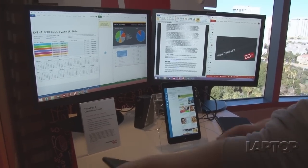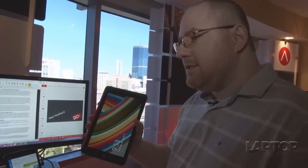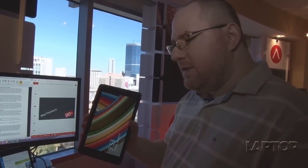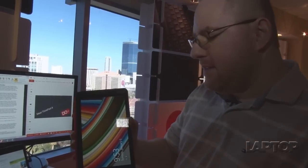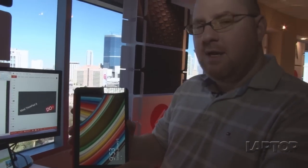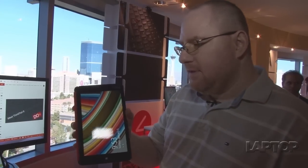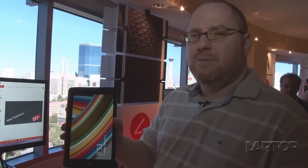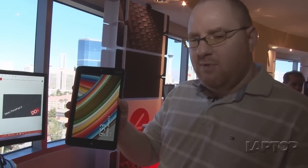This is going to be available in just a few weeks, starting at $399 with 64 gigabytes of internal memory, the Z3770 processor, and 2 gigabytes of RAM. You'll be able to configure it upwards with up to 128 gigabytes of storage and optional LTE. That's just a quick look at the Lenovo ThinkPad 8 — a really promising new Windows tablet from Lenovo.